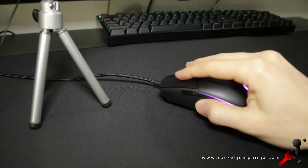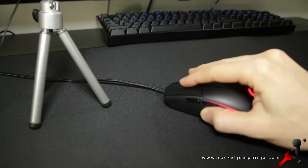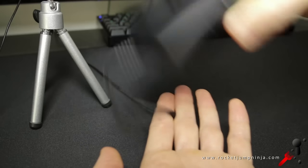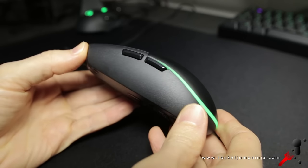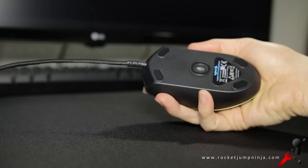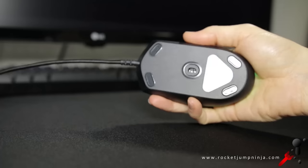For build quality — when tapping it, there's a slight buzz, and when shaking it, a very quiet rattle, which I think is caused by the cable. The material should be durable, as the sides are textured plastic, with the top being similar but a bit smoother, and the 4 small mouse feet glide smoothly over hard and soft pads.